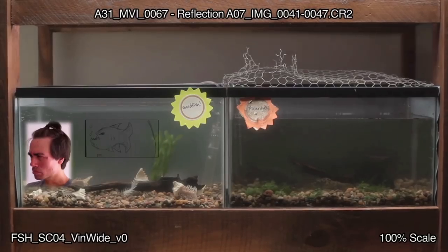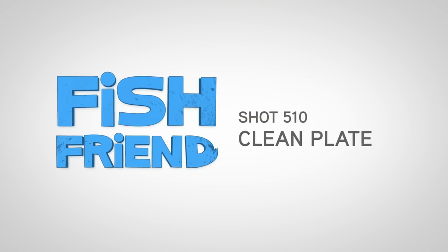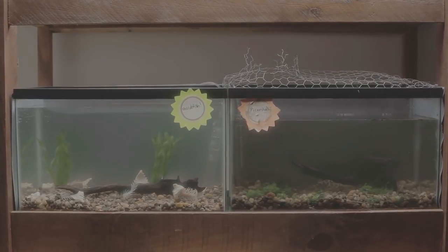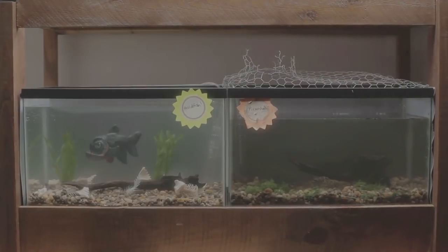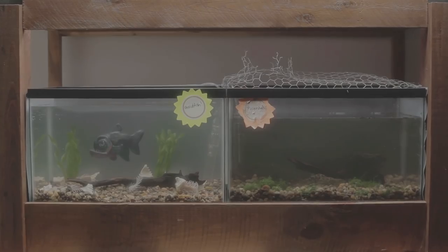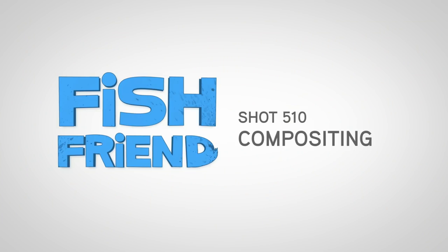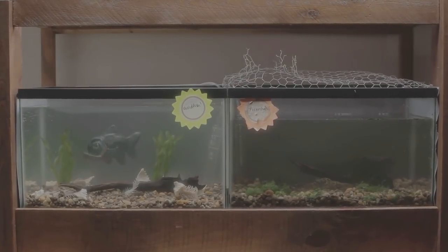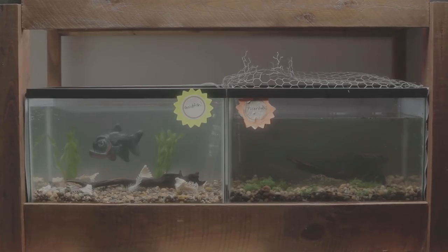Here's what the shot looked like while we were editing, complete with a reference performance by our friend Eric. Here's the original empty plate Devon shot on the day. Now we bring in Vincent with Melissa's performance. Next, we use this shot of a glass of water to get a bubble for Vincent's burp. Next, we integrate the elements into the plate, making Vincent appear to be in the aquarium rather than in front of it. Finally, we color the shot and it's complete.